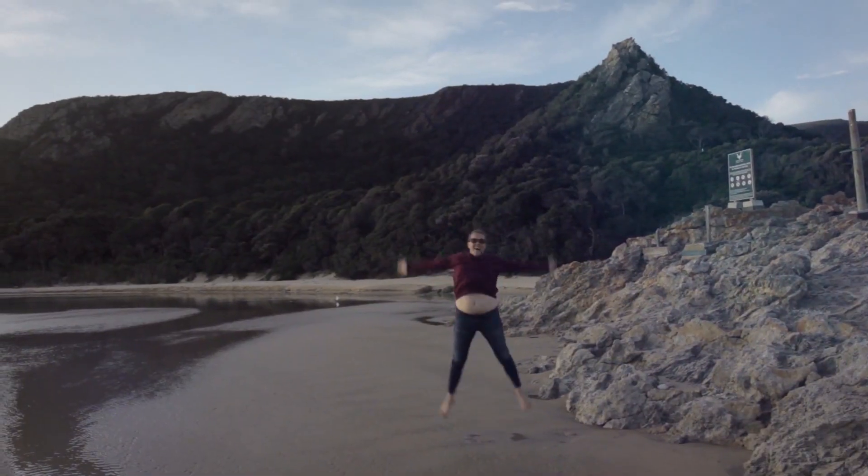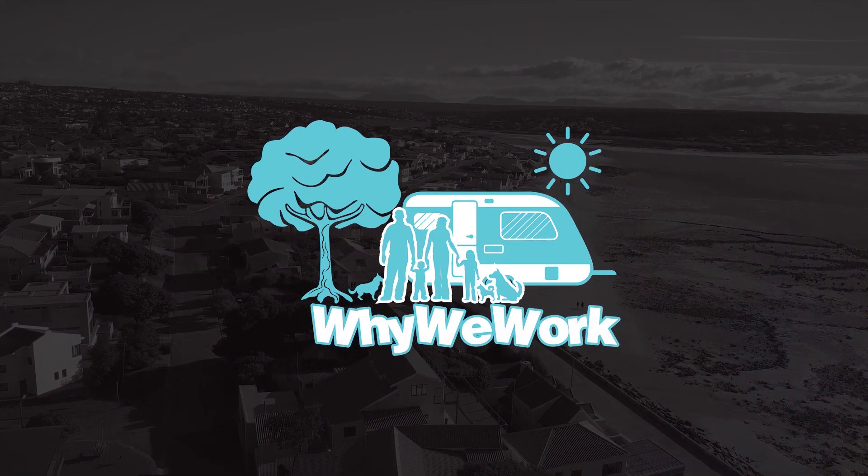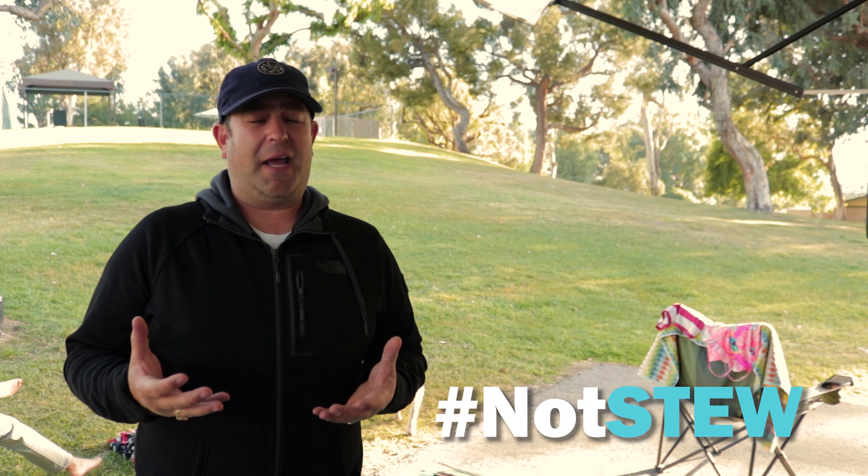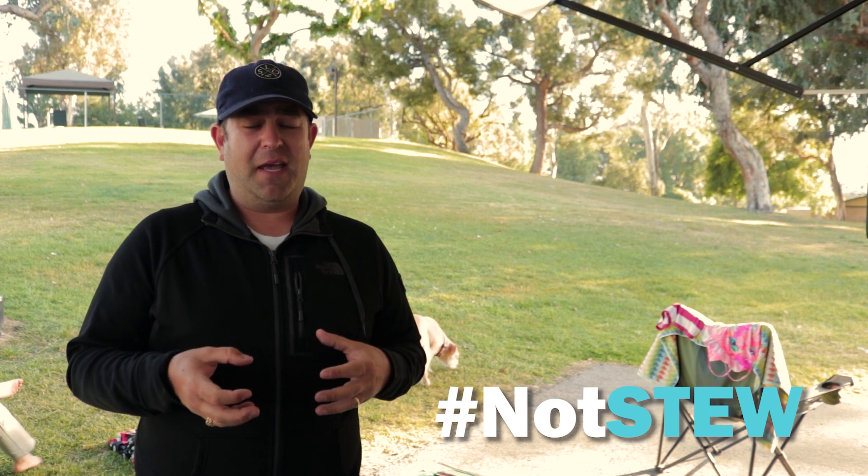What up campers? This time we've got a super special camping recipe. We're making a South African potjiekos in our Dutch oven. Basically this is a South African stew and it has a bunch of meat, veggies, potatoes, all that good stuff. You slow cook it in the Dutch oven over the open flames — very traditional, super awesome, and perfect for camping.